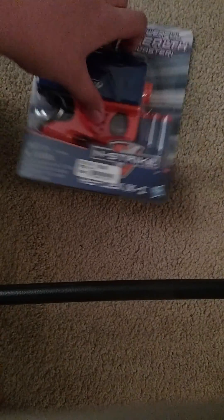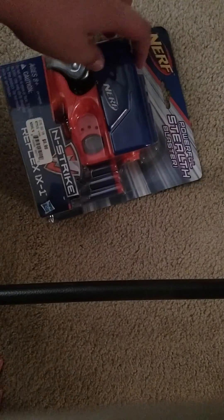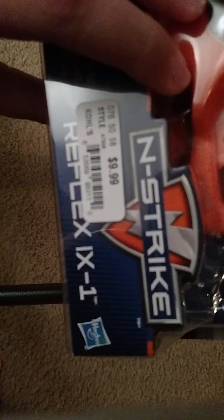I just got this from the store today for, like, $8 in tax. It's really cool. I've shot one of them before, so I don't need to do a range test. I will fire it though. I got this from Kohl's, so go to Kohl's if you really want one — you have a discount there.